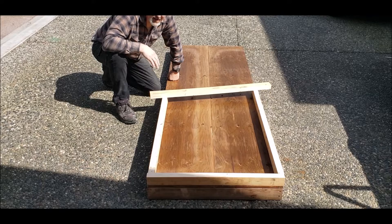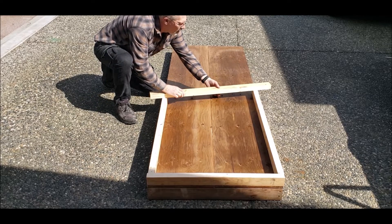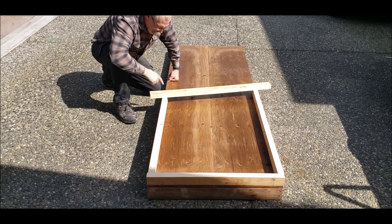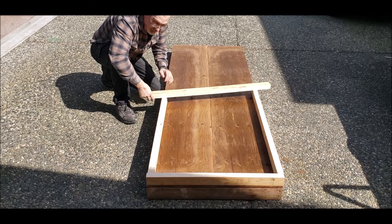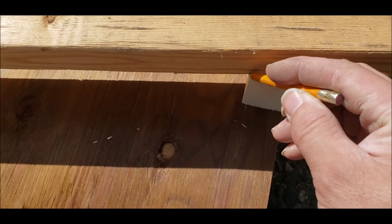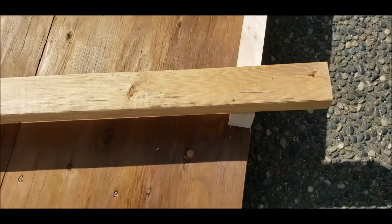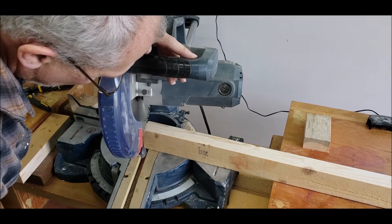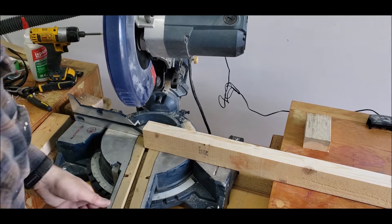Now I'm going to take this board and lay it down to the very back of the top of that piece and the inside top of this piece. Now I'm going to draw a line — this is the angle that I'm going to want to be cutting. That looks pretty good right there at 12 degrees.